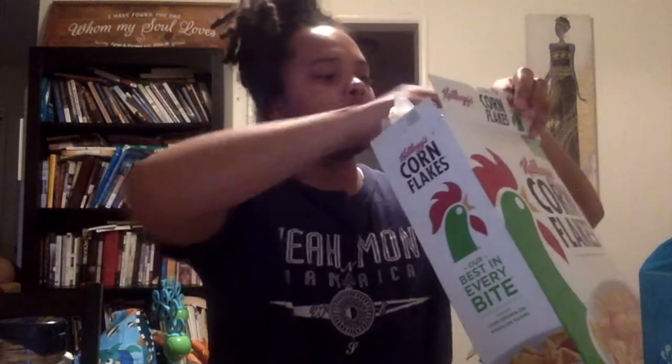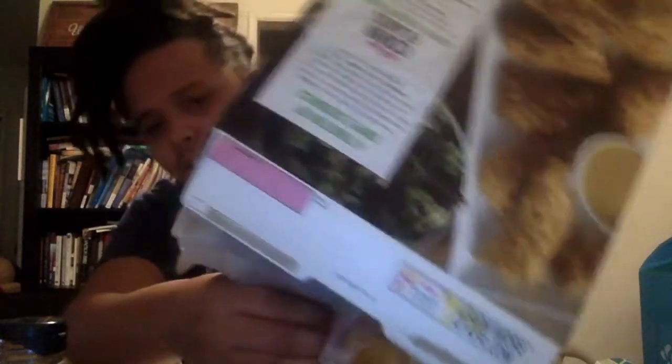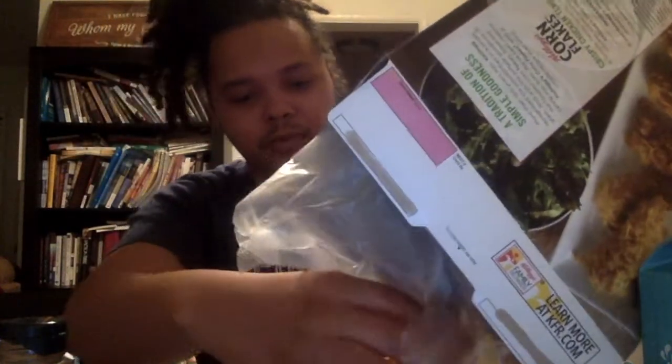So the first thing you want to do is pour about a cup of cereal in here. You have your measuring cup here, and you want to make sure — you want to get cornflakes. You can use bran flakes too, but I'm trying to be a little bit healthy. This is about one cup right here; you want to pour it in like this.